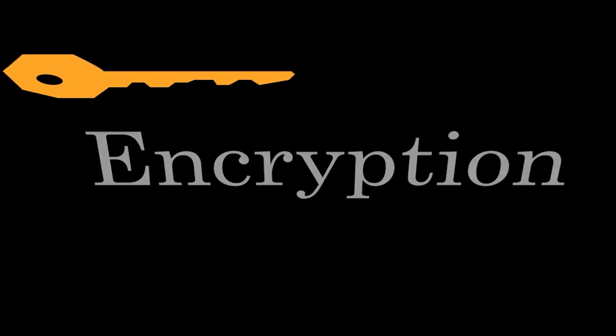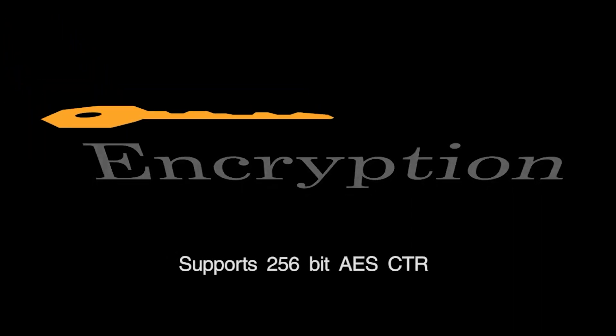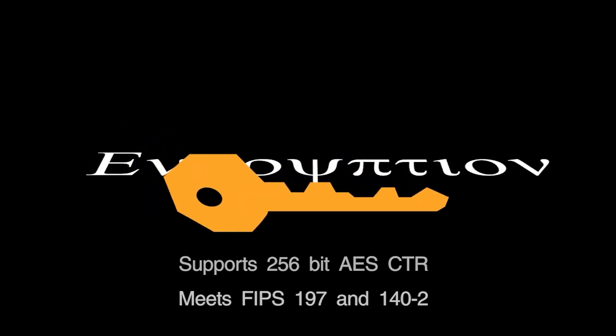Speaking of encryption, the DBSM and DBSMD transmitters support 256-bit AES CTR mode encryption for extremely robust security, meeting FIPS 197 and 140-2 government standards.